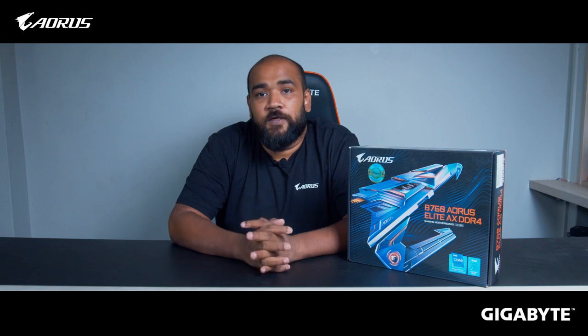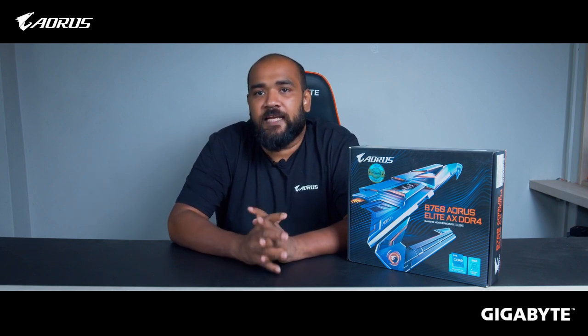This motherboard comes with a dual BIOS system. Basically, if the primary BIOS fails, the secondary BIOS will kick in and your motherboard will continue to work.